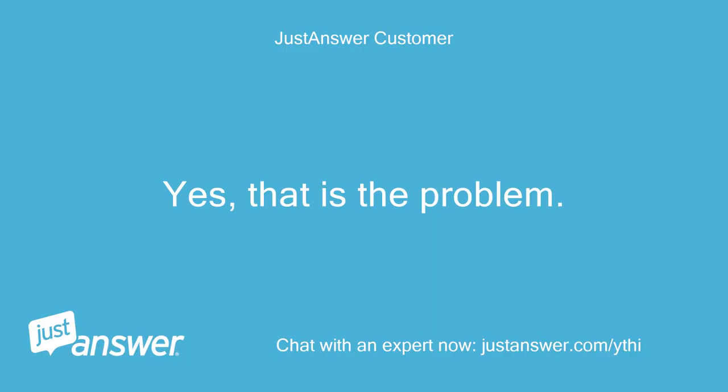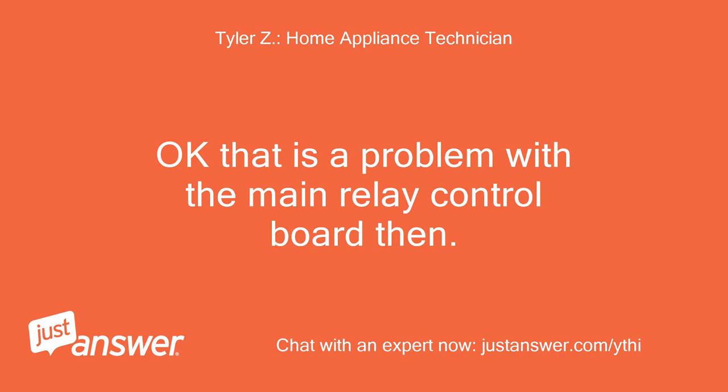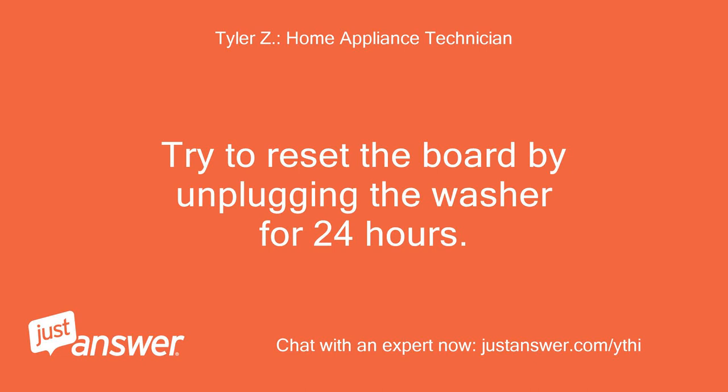Yes, that is the problem. Okay, that is a problem with the main relay control board. Try to reset the board by unplugging the washer for 24 hours.